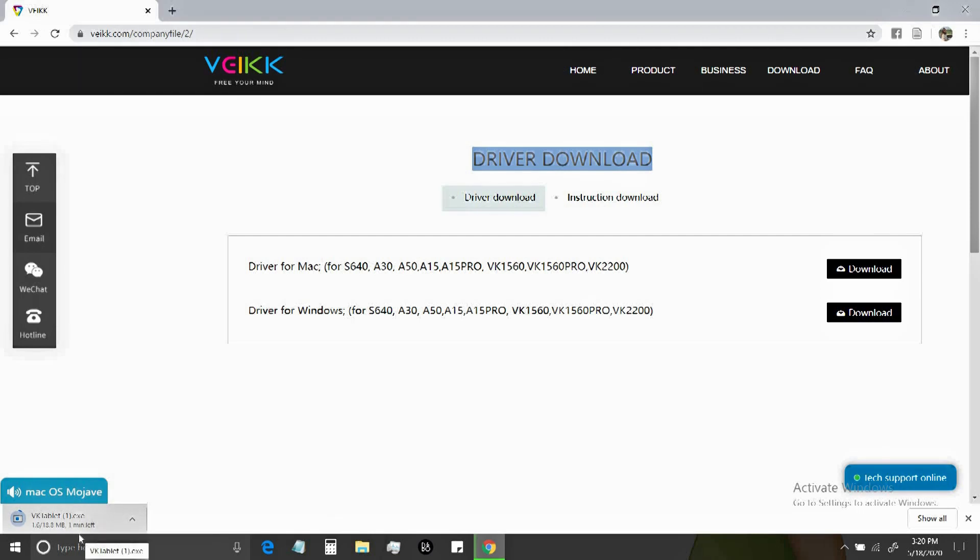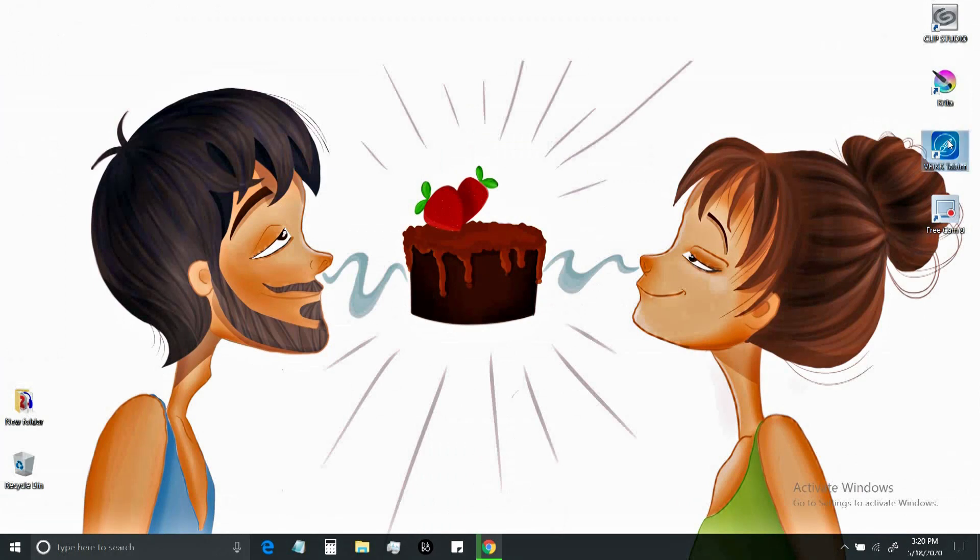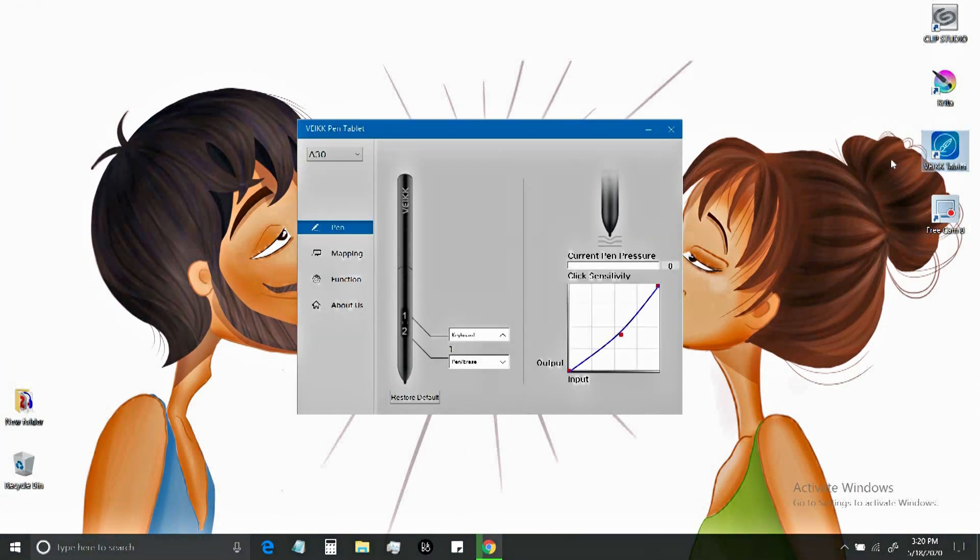I've already installed the driver software here. After installation, you might need to restart your computer. Then plug in the tablet and open the VX software. You can assign any hotkey to the stylus pen — it may be click-related actions or keyboard keys.